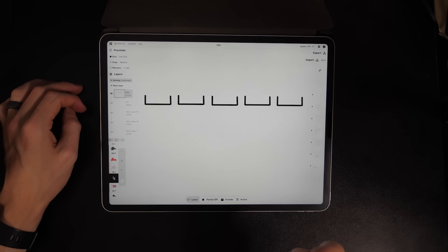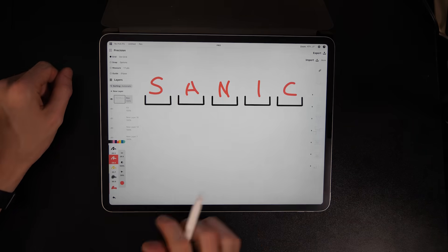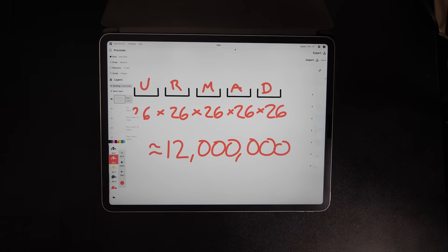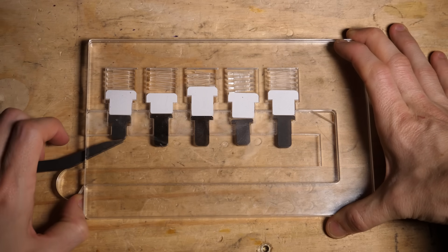Imagine that I have a five-letter password that I need to guess. The number of combinations of letters is really high. In fact, if you do the math, it's about 12 million combinations.